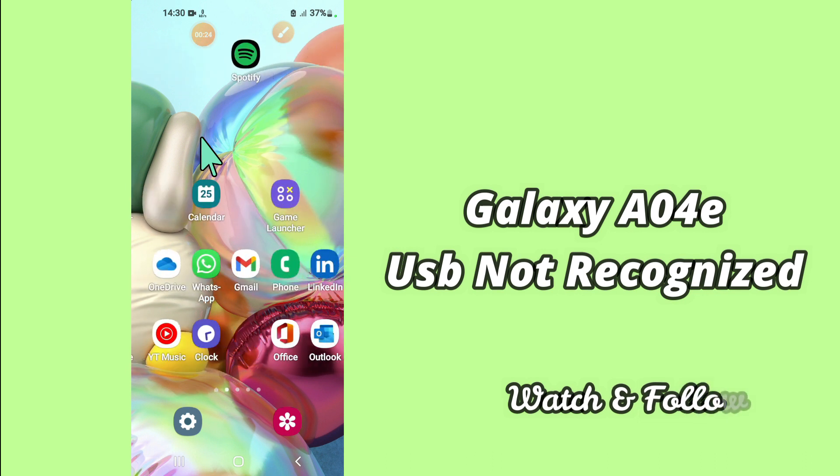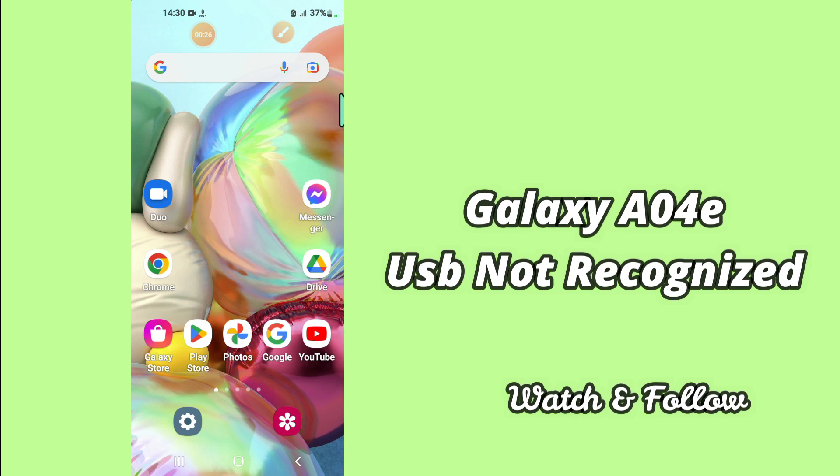But before that, hit the subscribe button and the bell icon to stay updated. Now watch this complete video and you will learn how you can fix USB not recognized problem in your device Samsung A04E.